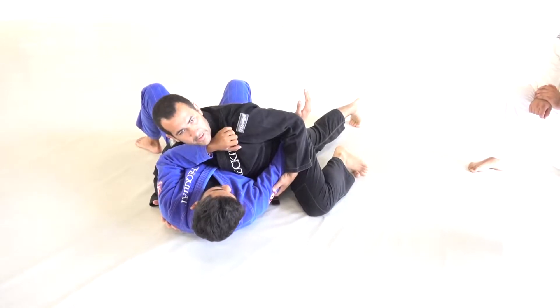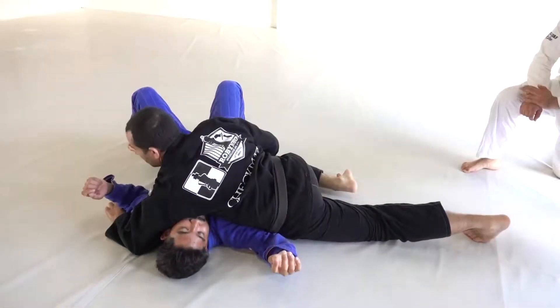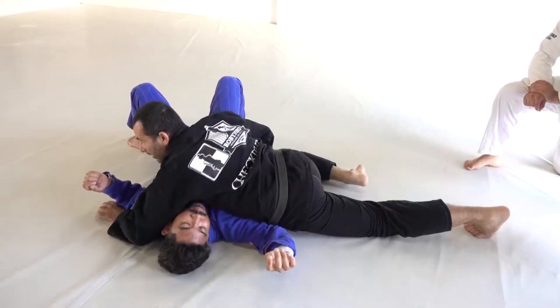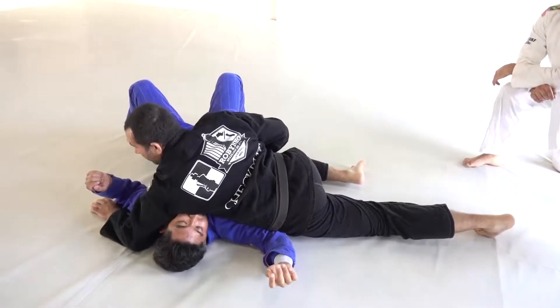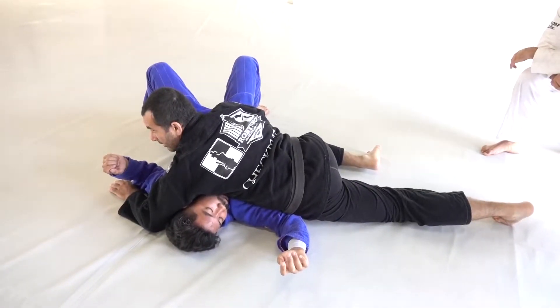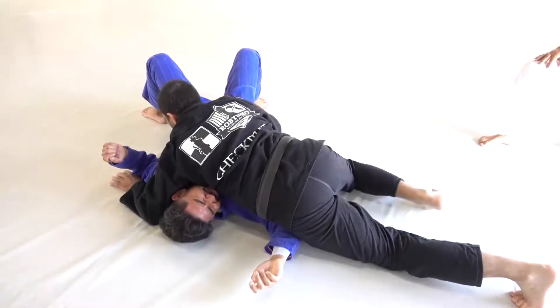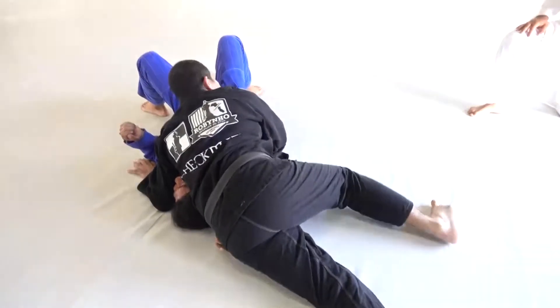You do this move like a swim. Look, you switch. Right now my rib is on the face. I control the hip here. Walk, walk, walk — smash the face.